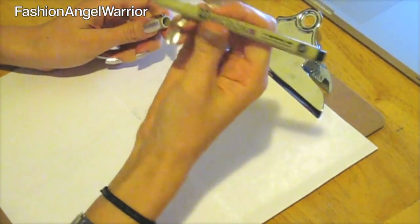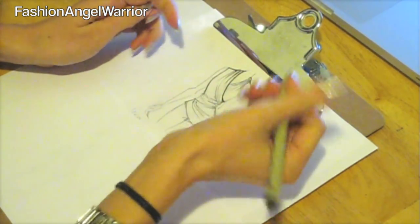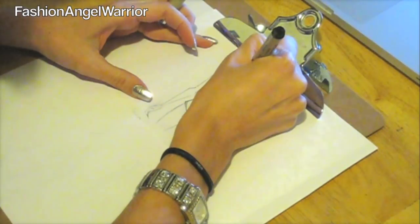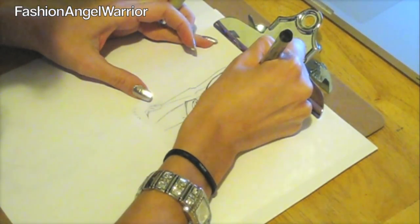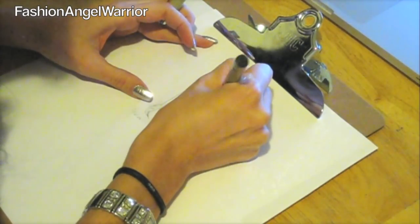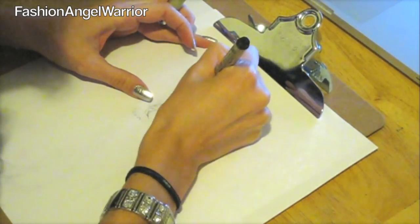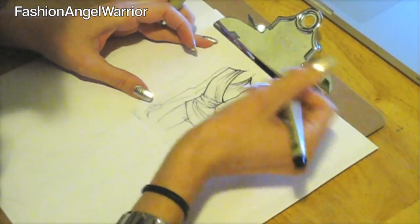Now that you have your pencil sketch, take your fat black marker and go over just the outline of the garment itself. You want a nice thick outline on the actual garment because you want it to stand out from the rest of your sketch. You can also fill in some of the fold lines and things like that.